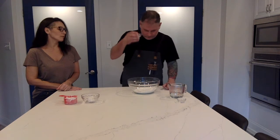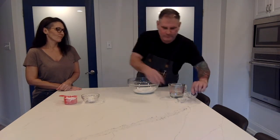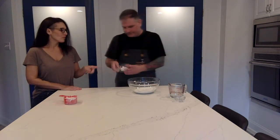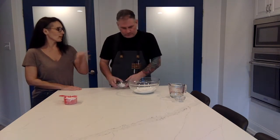Next, going in: two teaspoons of kosher salt. That seems like a lot, but we have two tablespoons of lard. We're going to put the lard in after you mix up the dry ingredients.